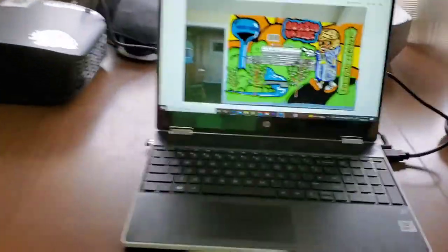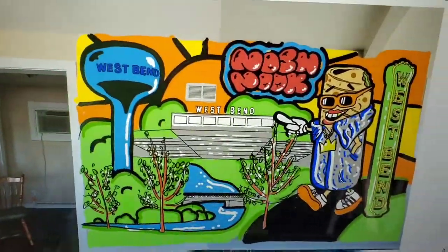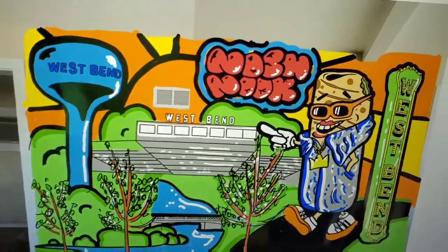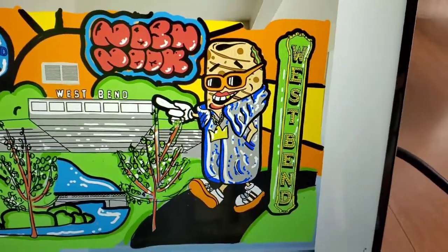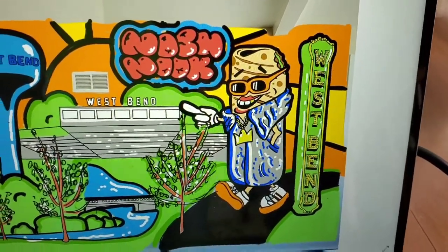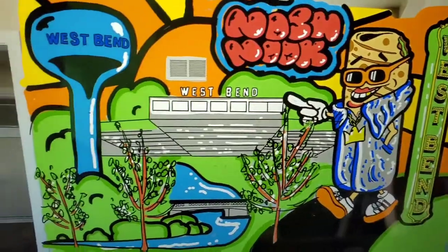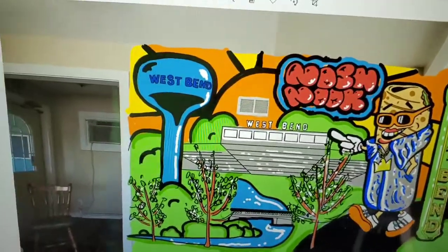I've got my computer here with the image of basically what we're gonna do, but it's gonna be a lot different than this actually. We've got all the elements though — the water tower, the baseball diamond, Nosh Nook which is the business, and the West Bend sign that's been downtown longer than we've been alive. Everybody that lives in West Bend knows that sign. And then there's the OG burrito, which Nate makes, walking through town on the river walk.